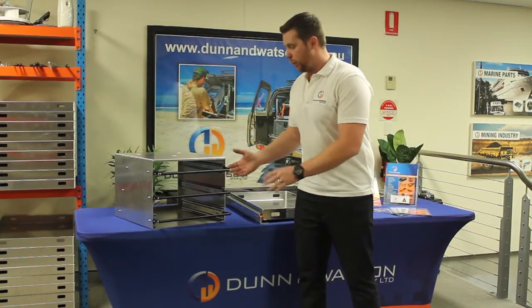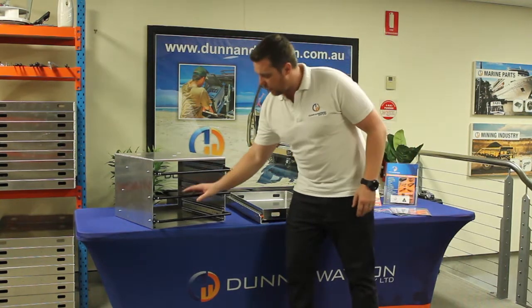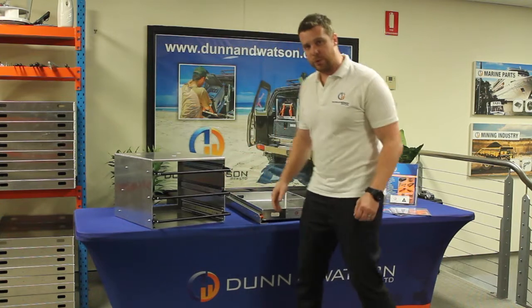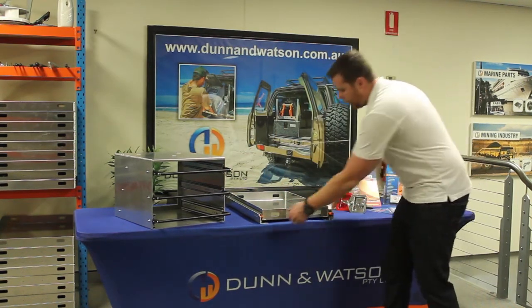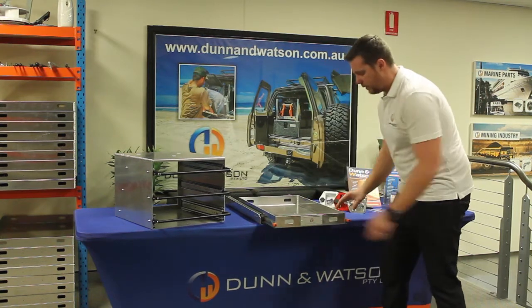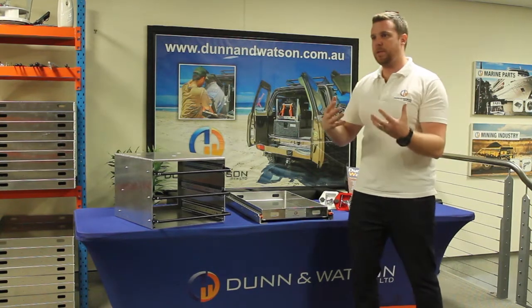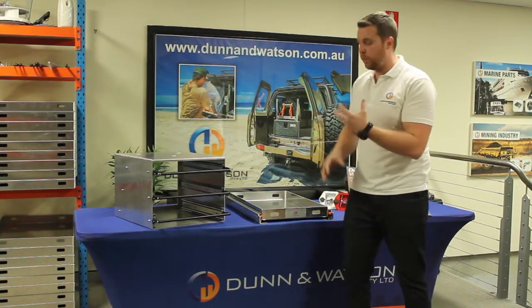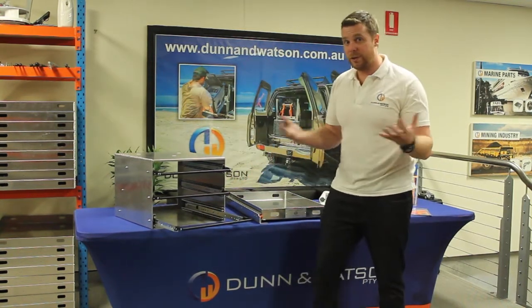Here we have the Dun & Watson locking joiner bar. What is the joiner bar? Basically it allows you with one hand to easily open and close draw slides. The alternative is if you have a locking product such as our fridge slides, you'll need two hands to open and close. Whilst we don't feel this is a big deal, sometimes there could be situations where your hands are full and you need two hands to open the draw — obviously something like a locking joiner bar would be a lot handier because then you would only need the one hand.